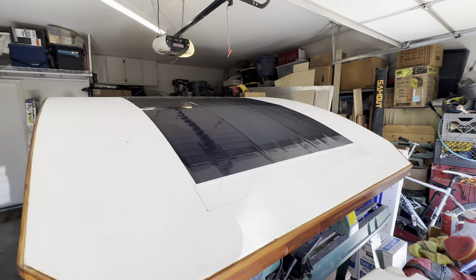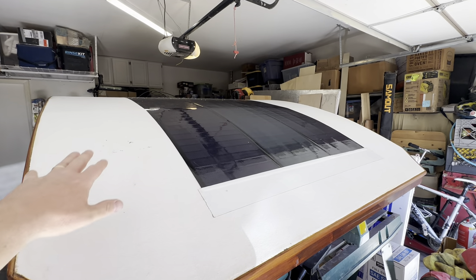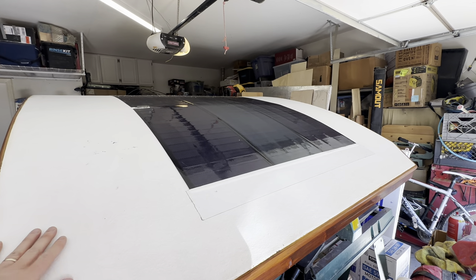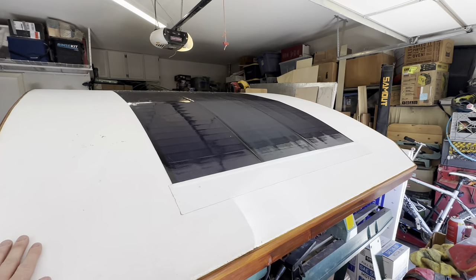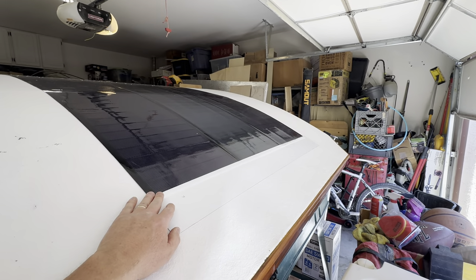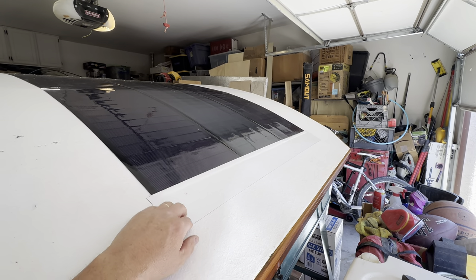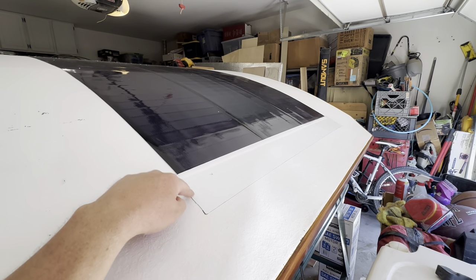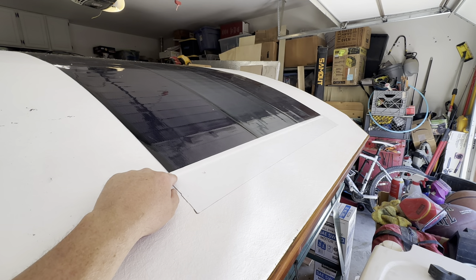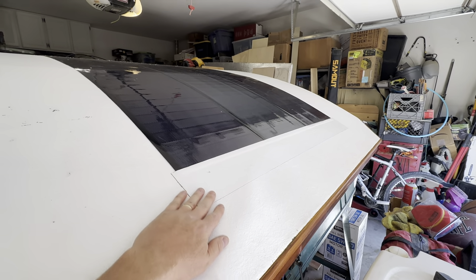They're each 100 watts, so there's a theoretical 300-watt capacity on this roof. On the sides, I could add another panel on each side for an additional two. Looking at the Amazon reviews, they're overall very positive, but some people reported that the adhesive had failed. So I put one layer of white Eternabond tape right across the leading edge just to give a little extra security.